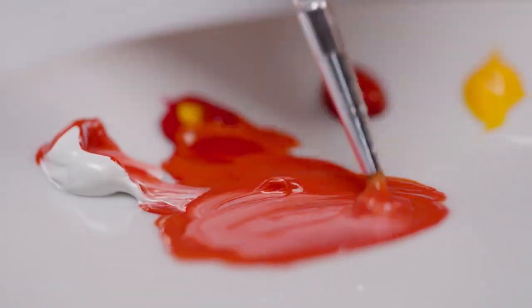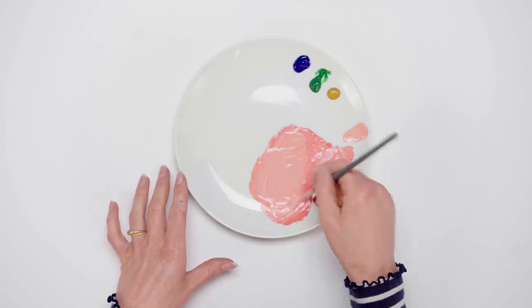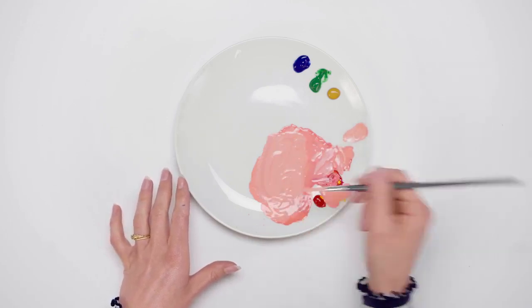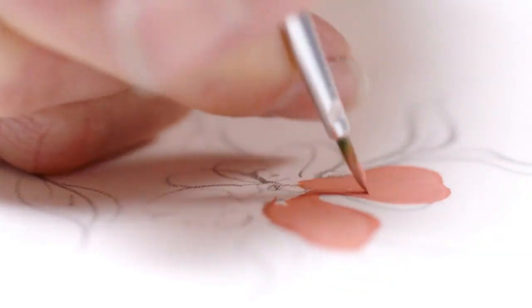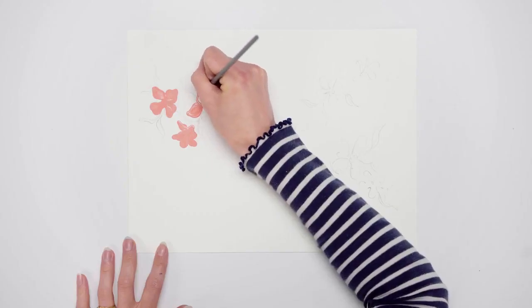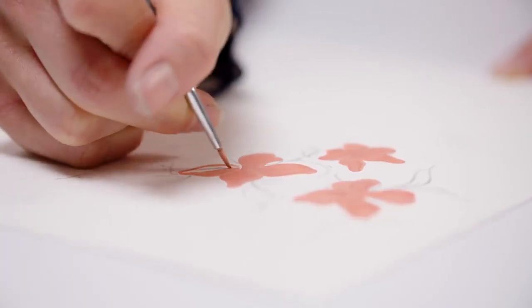I'm mixing permanent yellow deep with primary red and zinc white to make a warm pink for the flowers. Using a size 1 round watercolour brush, I'm laying down the pink petals quite roughly. I like to vary the brush dryness as it creates a nice texture.